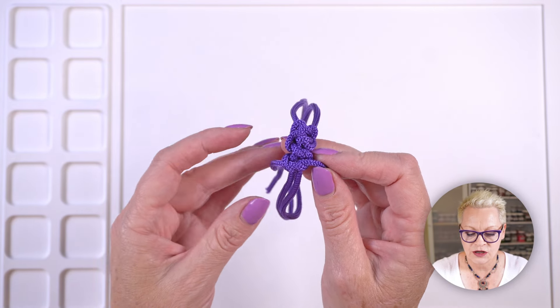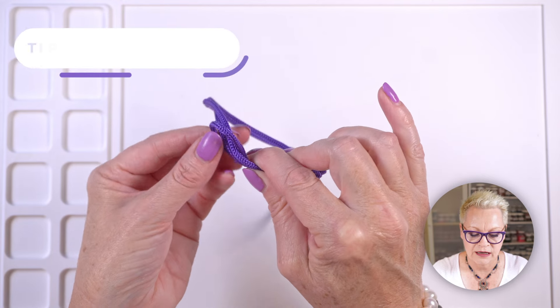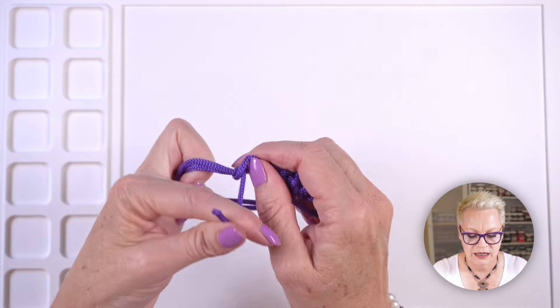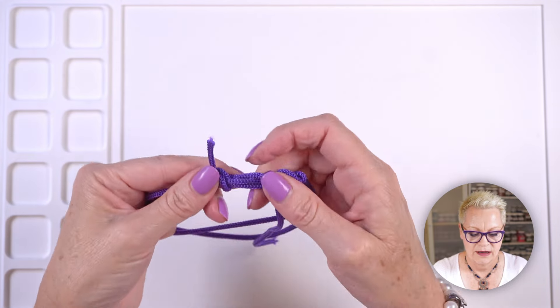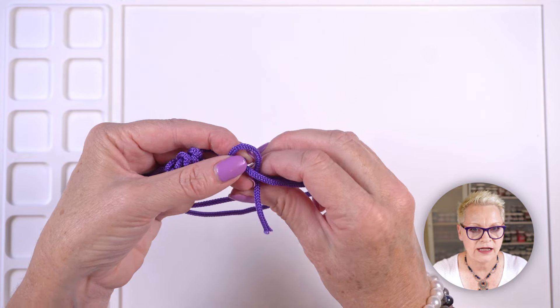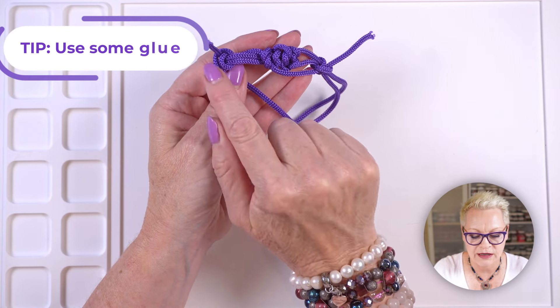If you're still feeling insecure, take the end, thread it through your bead, and then tie it off again — just tying it once and again. Do the same on the other side: thread through your bead and tie it once and twice. It doesn't have to be pretty because it's going to go inside the beads. If you still feel it might come undone, put a dab of glue on it — a dab there, a dab there, and a dab there. Trim off your ends and you're good to go.